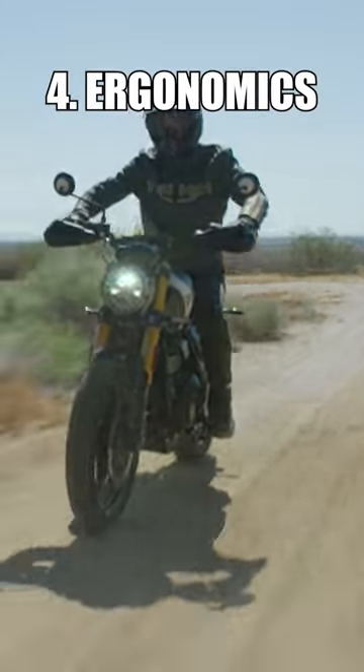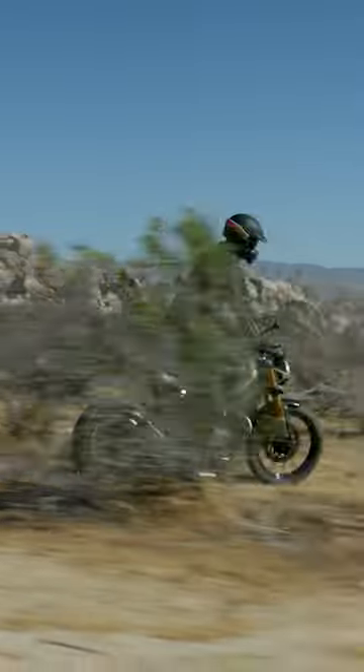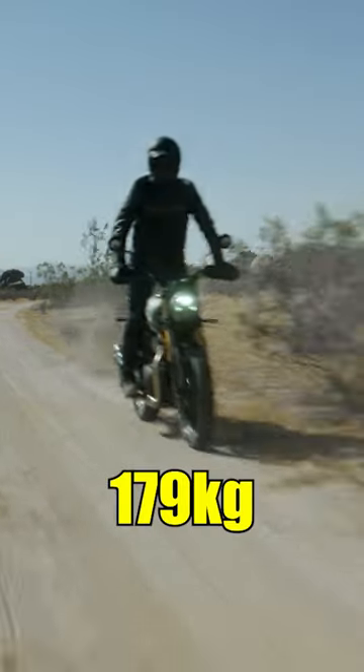The ergonomics are different and more suited for scrambling. The seat height has gone up by 45mm, ground clearance has also increased though there's no official figure for it, and the bike is 9 kilos heavier.